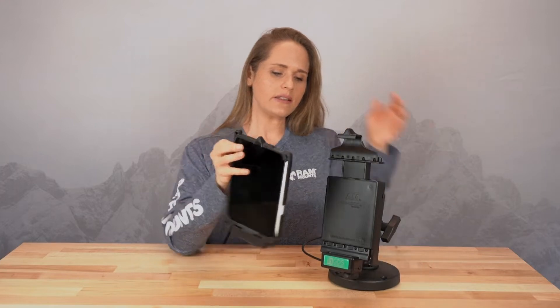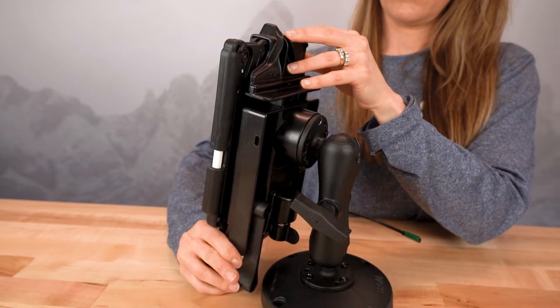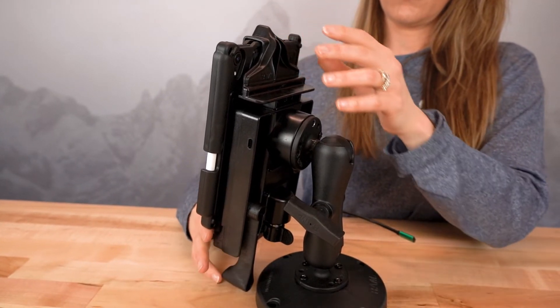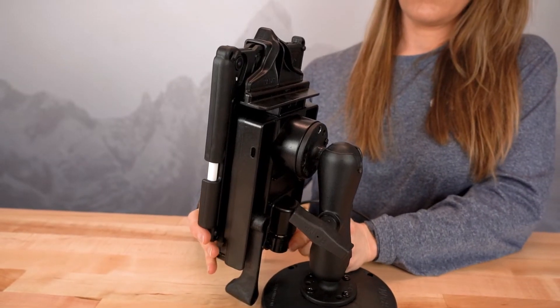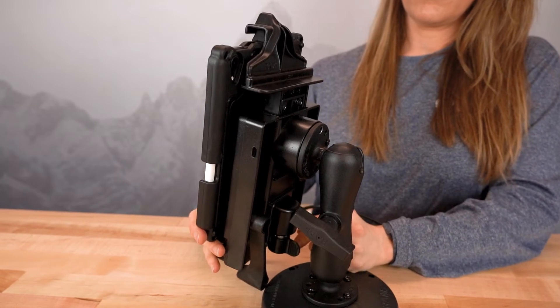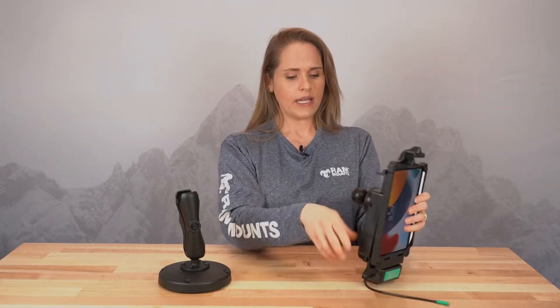This is our GDS locking dock. Drop that in, and here on the back you can see this lever — I'm just going to press that over. Now it's completely secured. This is a locking version, so it comes with a key lock. On the back, right here, you have this little knob. You're going to twist that, and that's what's going to unlock the dock and remove the device. Drop that back in, and slide that over to secure.